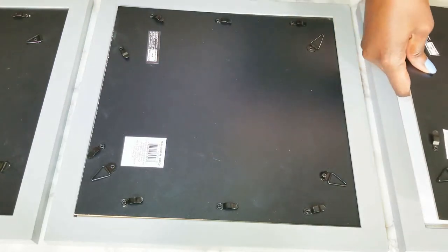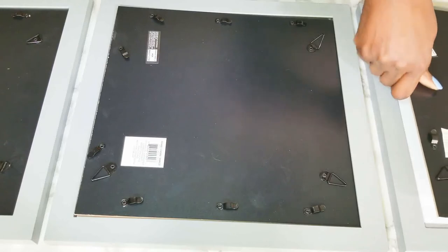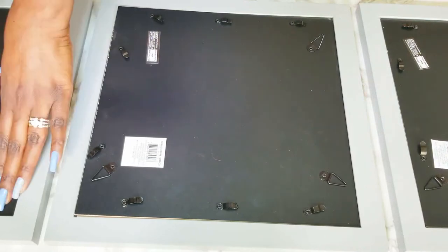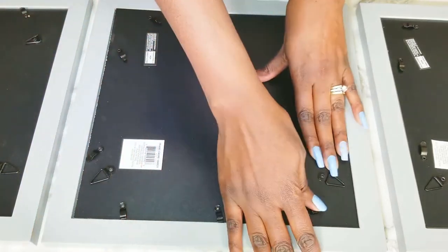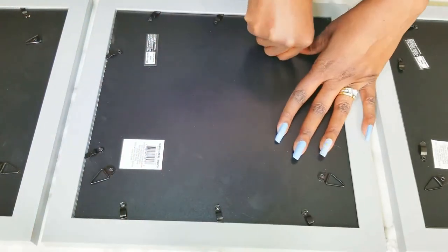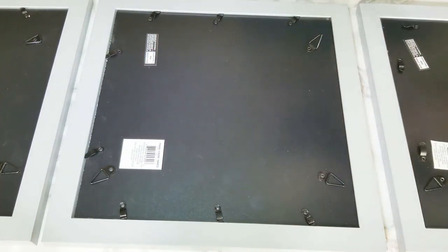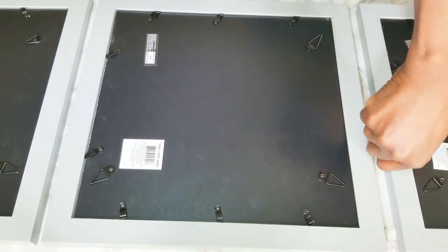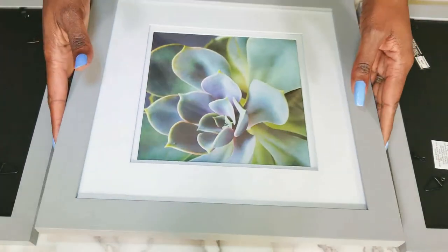If the banging gets to be too much, like I said, I'll end up doing a voiceover, but I just couldn't wait any longer. Now I'm going to clip these in — I won't be showing the big reveal today; I'll show the reveal once I get everything in place. I love these kinds of backs where you don't have to hurt your fingers trying to flip those things around. These are super easy, really nice frames. Let's see what we have here — oh, that's beautiful!